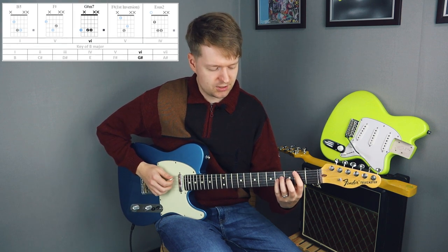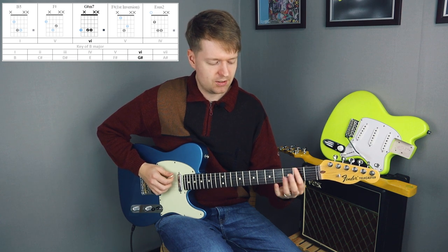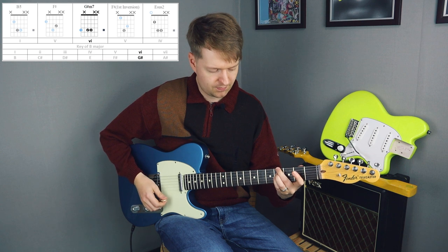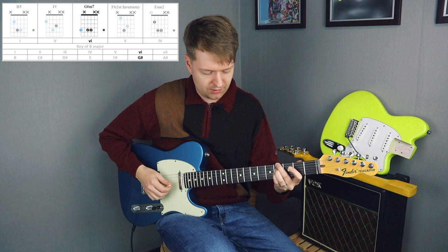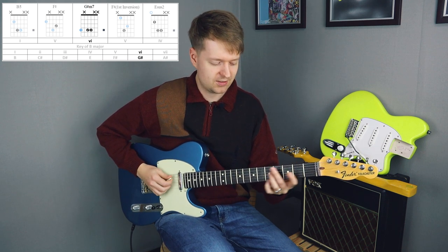The next chord in this progression is the G-sharp minor-seven chord. Our lowest note will come up to the fourth fret on the low E string. We're going to come up again with our highest note, back to the B. Notice our ever-present F-sharp note — still going on.